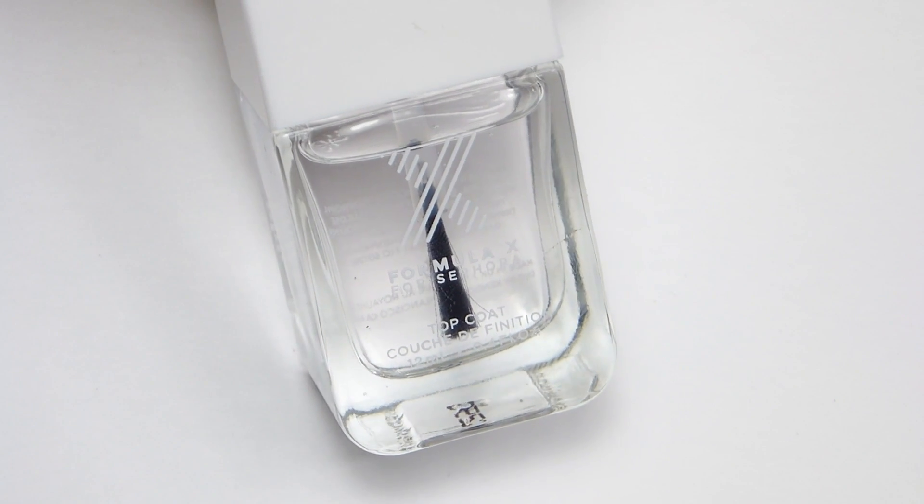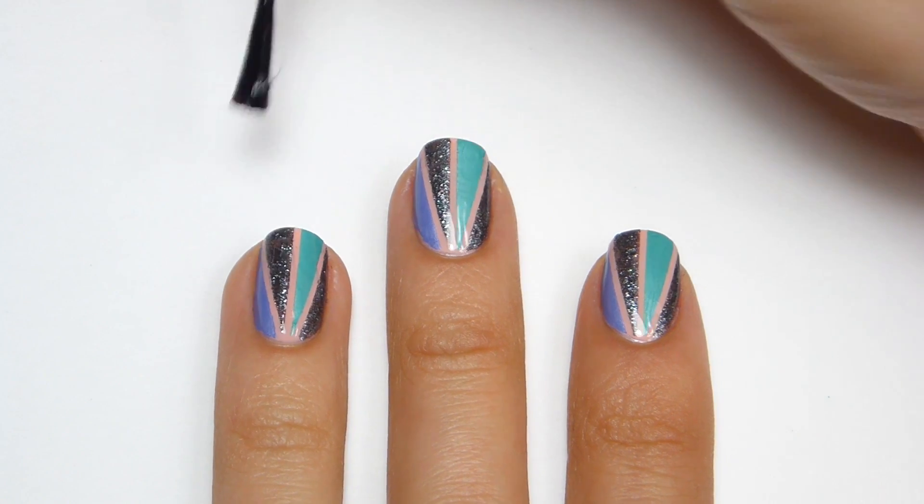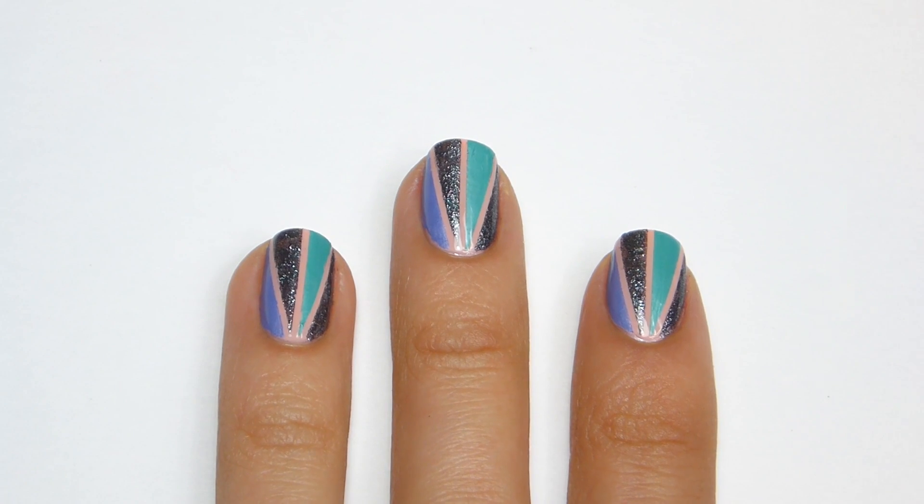And finally I'm going to apply a top coat to smooth out any imperfections and help protect my design. And now you're finished!